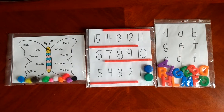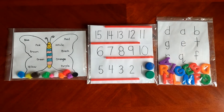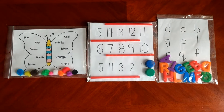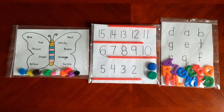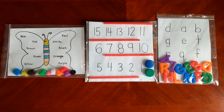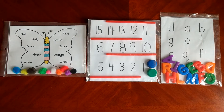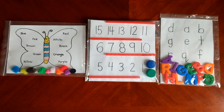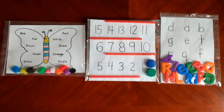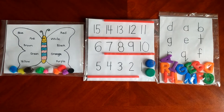Hello everyone and welcome back to our channel. In today's video I'm sharing some easy games made just using ziploc bags and materials like pom-poms, straws, bottle caps, and magnetic plastic letters. All three of these activities will help enhance children's color recognition, learning and recognizing color names, recognizing numbers,